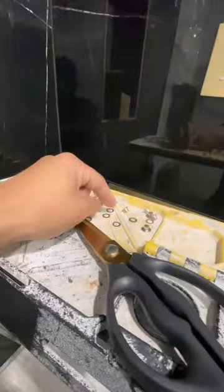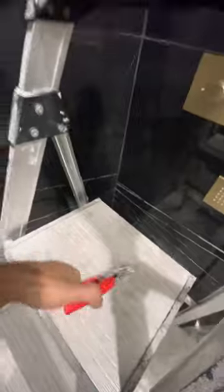You put your grommet into there, put the other side on, then you press it with the machine and it'll basically do that.